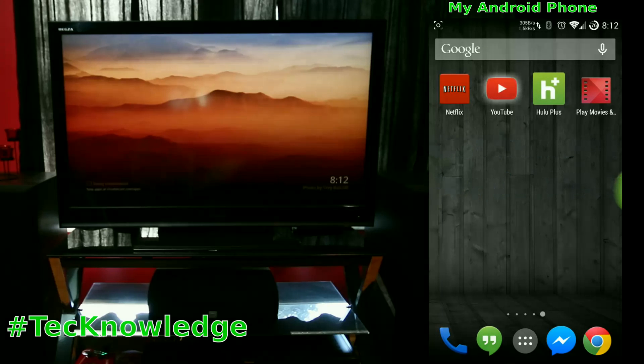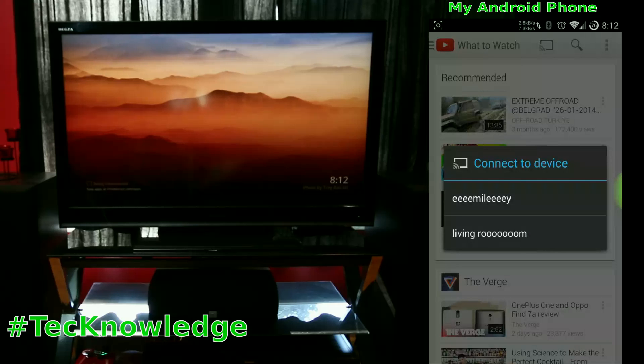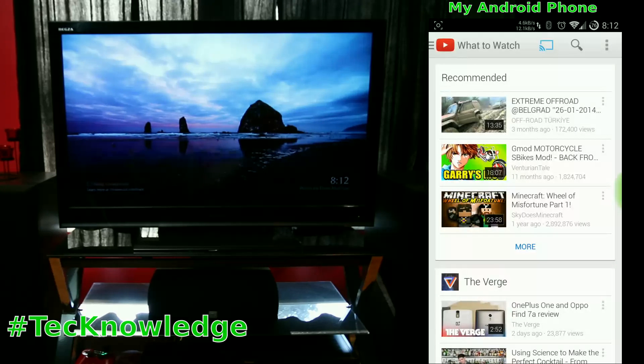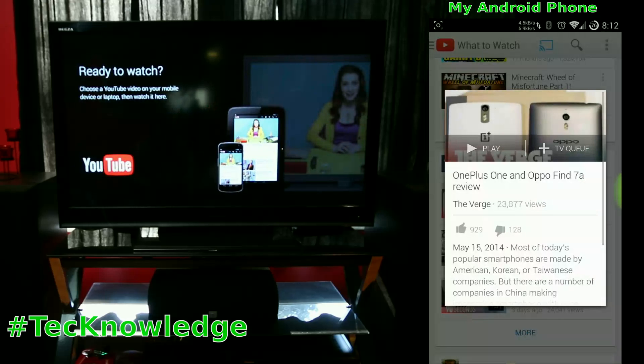Here's YouTube — you can see YouTube on your phone like you normally do, and you have the little Chromecast icon because there's a Chromecast on my network. We have two of them, so you choose the one for the living room and you see the TV switches.